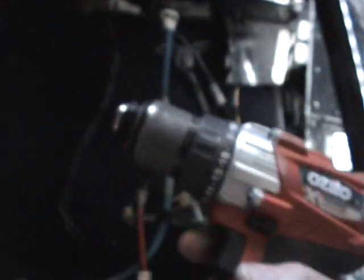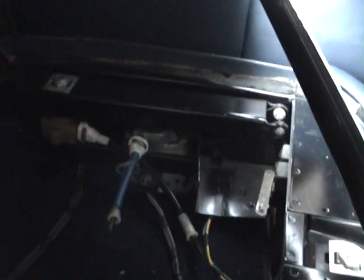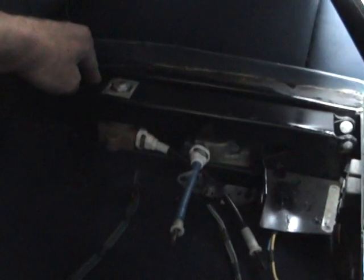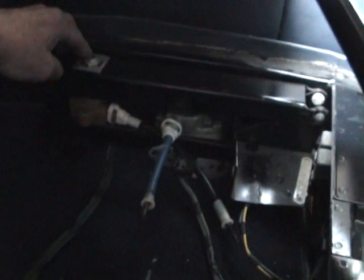The only thing that holds the motor in place is this clamp and one screw that hooks onto a bracket — the rest just sits on the floor. This morning I took this one out, and you can see the drive cables. I put a battery drill on the end of the cables and ran the seat into position. I also wanted to test if any of the little gear drives were jammed — they weren't jammed.